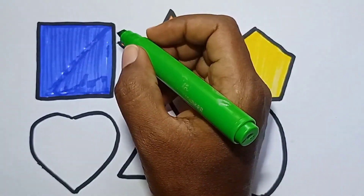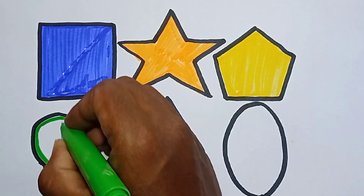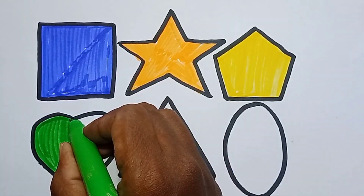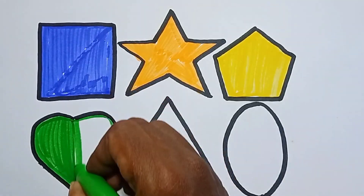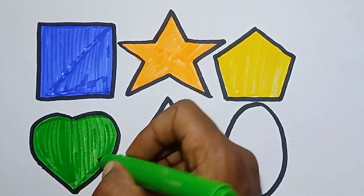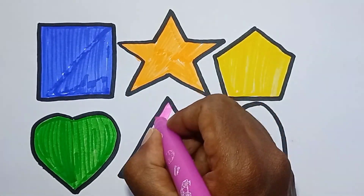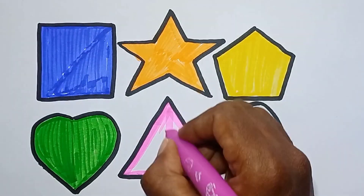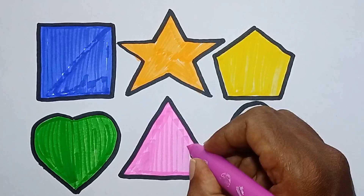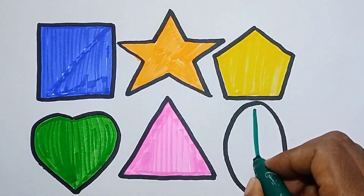Light green color, coloring heart. Pink color, coloring triangle.